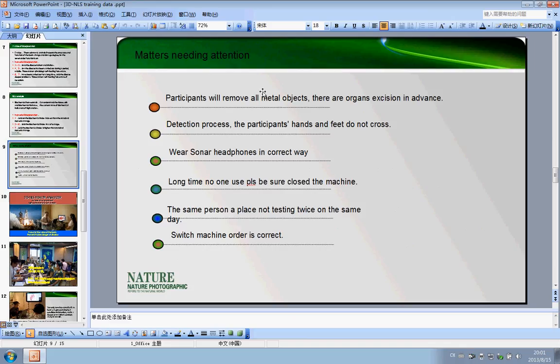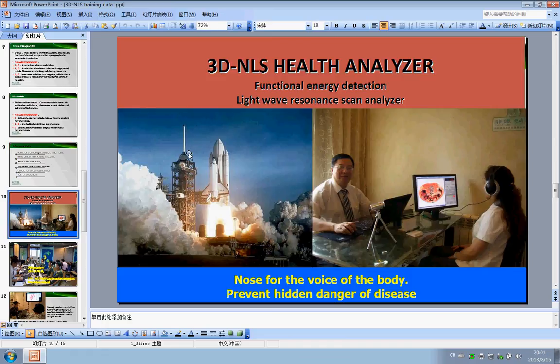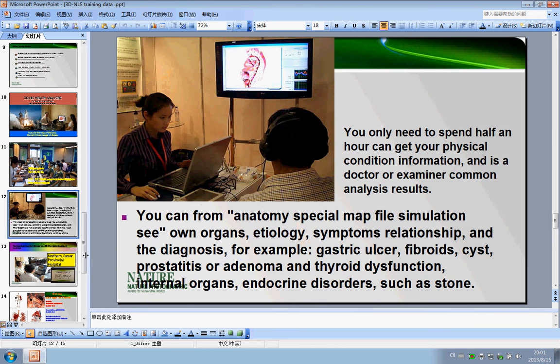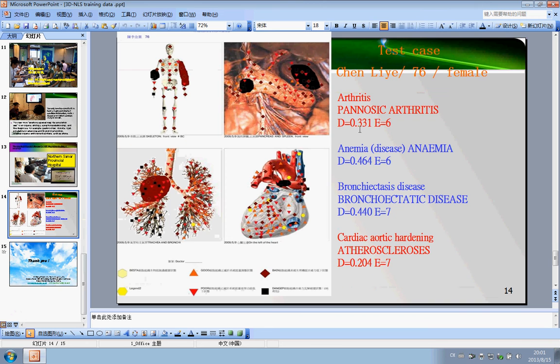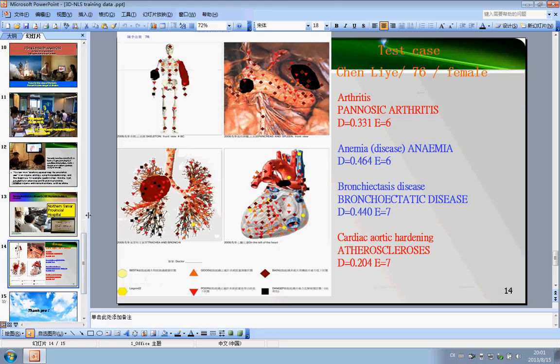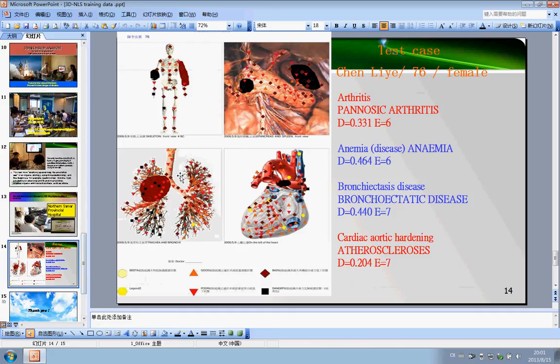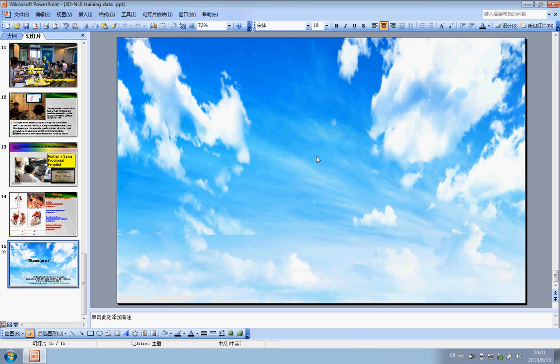Lastly, when using the 3D machine, there are some matters needing attention written here. Here are some other examples of people using the 3D machine to test body health conditions. That is all the software training — please look at it carefully before you use the 3D machine. Thank you for your time.